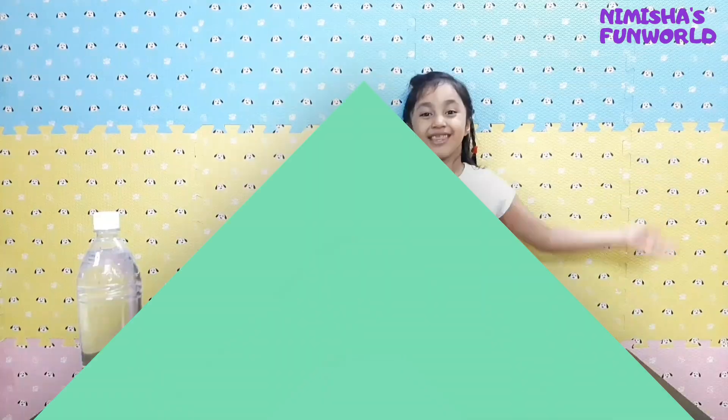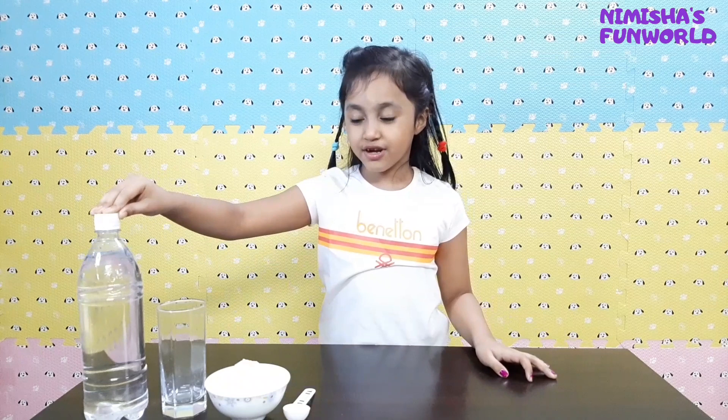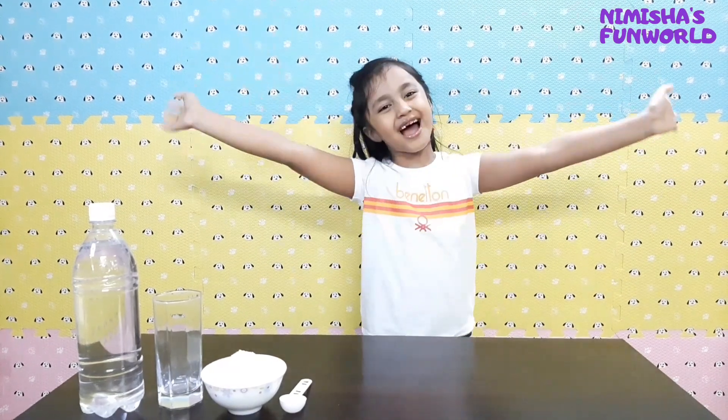3, 2, 1, go! Namaste Little School. Today we're going to do a science experiment. We're going to do the baking soda and vinegar science experiment. I'm super duper excited. Let's start!